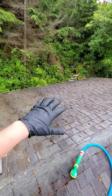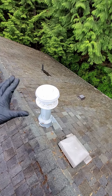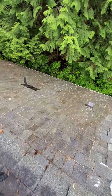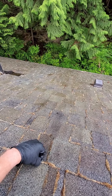You can see all the black staining going away almost immediately, and the next time it rains it's going to look like a brand new roof — all this is going to wash away. You can see the moss is already starting to die, changing color and basically turning into mush.